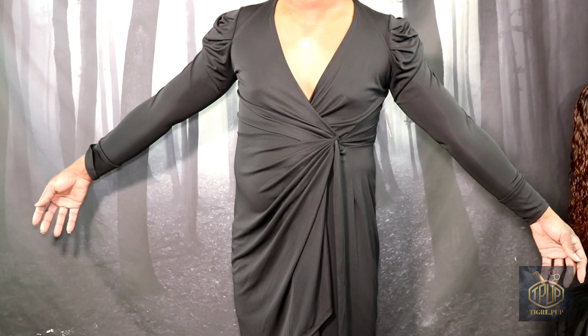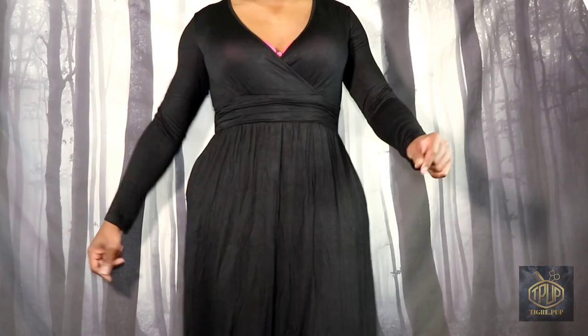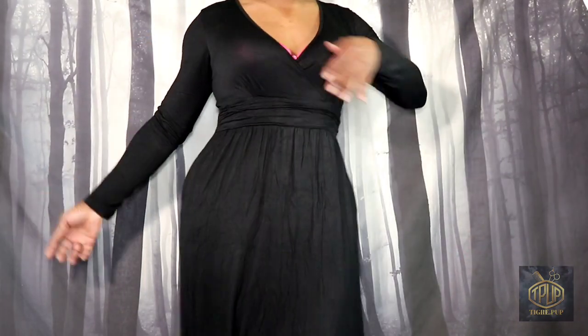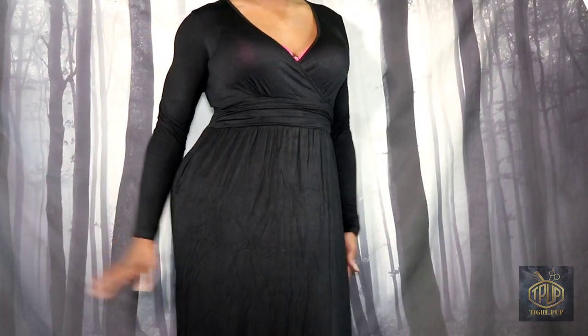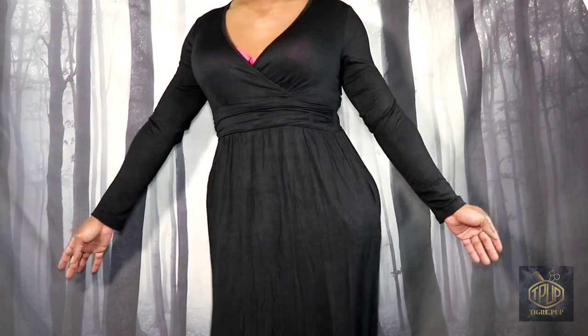Hello and welcome to the TeagrayPub channel. In this video, I'll be showing you how I got a dress that fits my new Build-A-Body. If this topic interests you, then please keep watching.